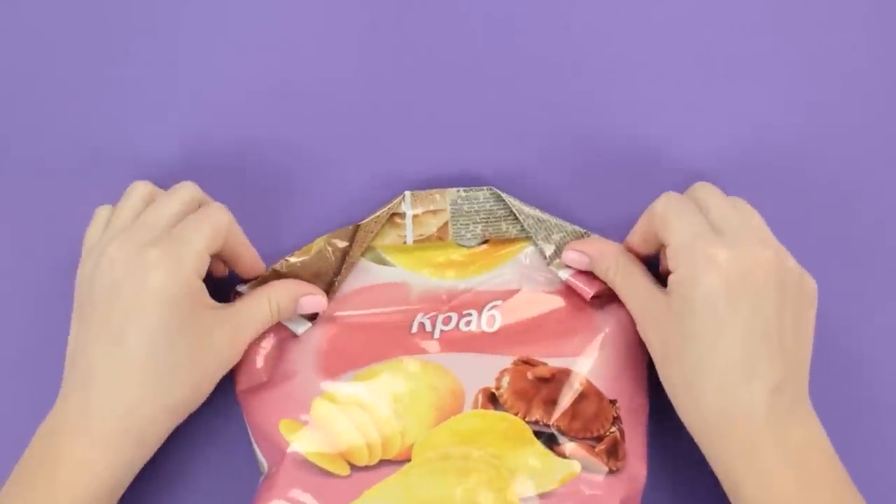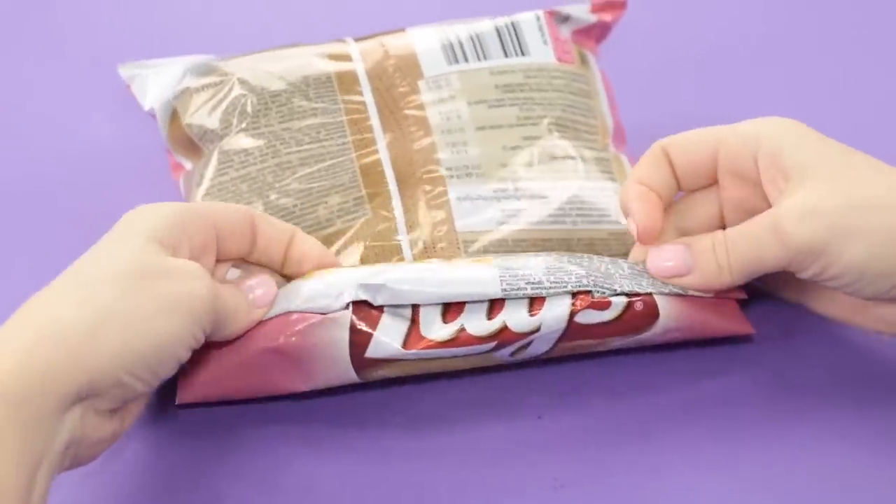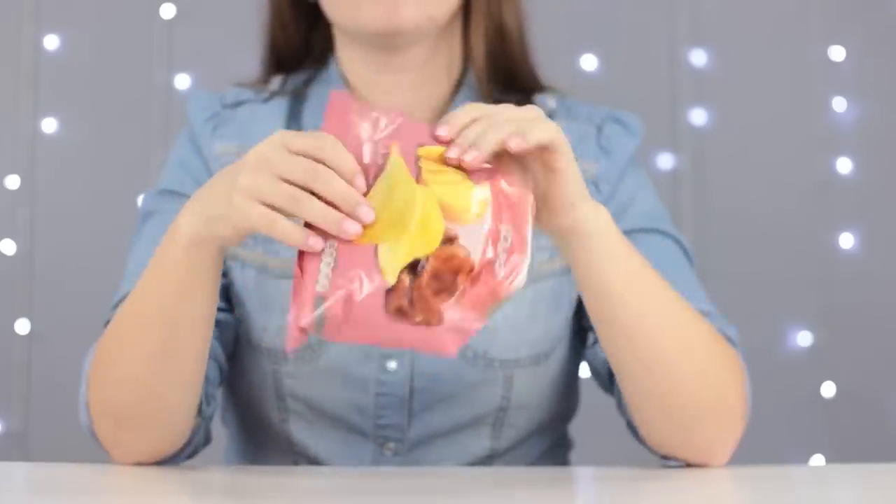Roll up the end. Fold the corners. Unfold the middle outward. Done! You can test the bag — just turn it upside down and give it a good shake.